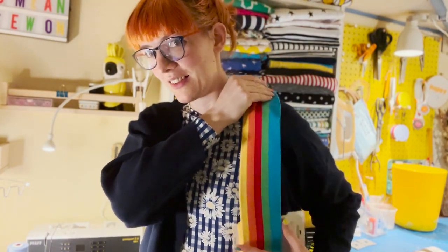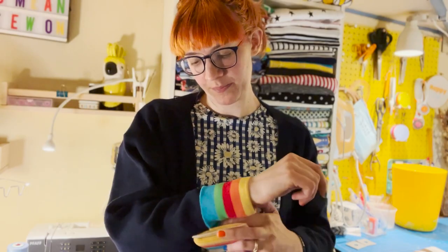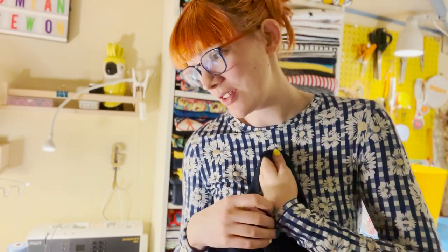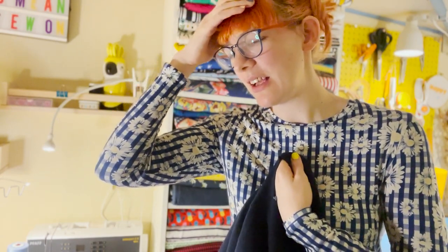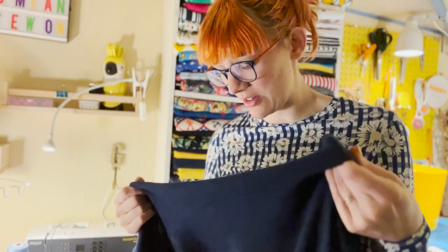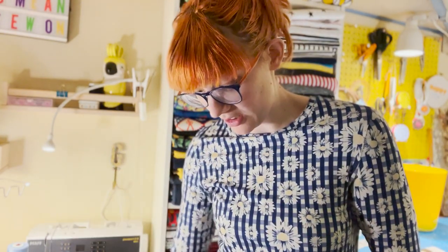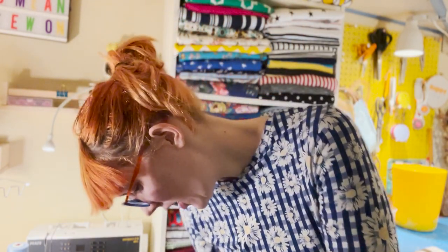I'm just wondering about the rainbow fabric for the neckband — actually I think it'll be brilliant for the cuffs. I've decided to stick with the blue for the neckband because I keep making tops that have too much going on and it's harder to match things. A navy cardigan will go with everything — really wearable. If I add a colored strip to the whole neckband there's a much smaller number of things I can wear with it. So yes, on with the blue for the neckband, rainbow for the cuffs.